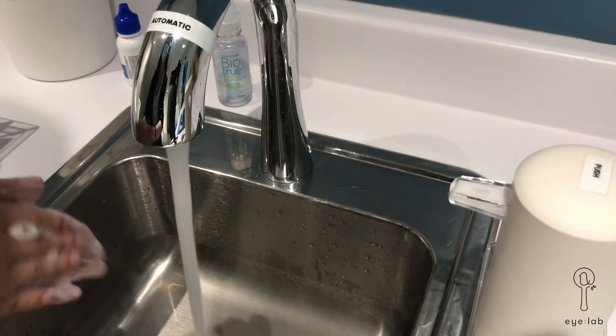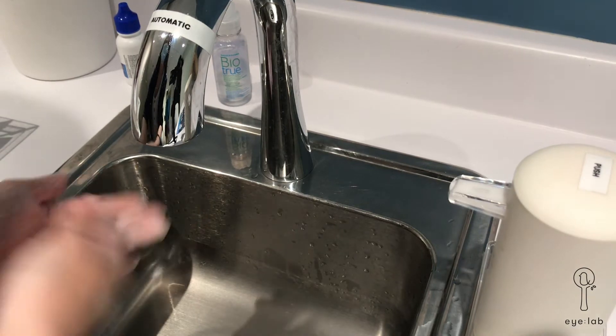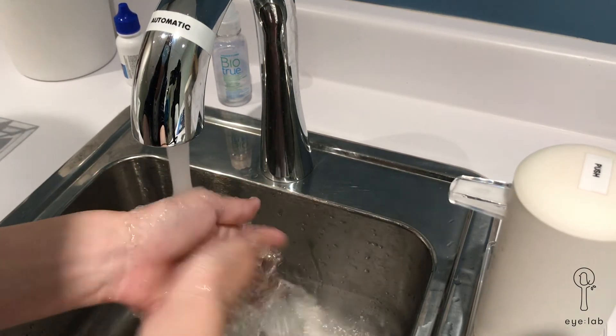First, wash your hands. Always do this before touching any part of your face to avoid germs and infections.